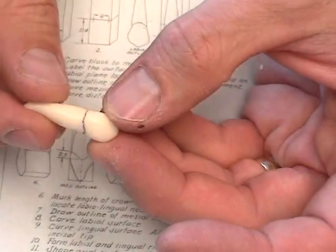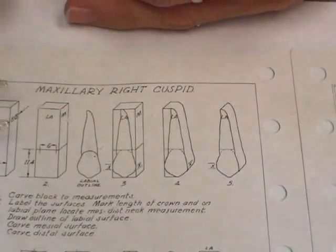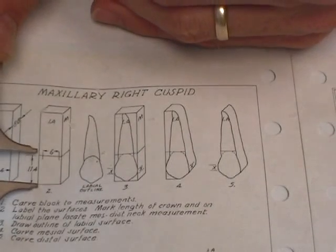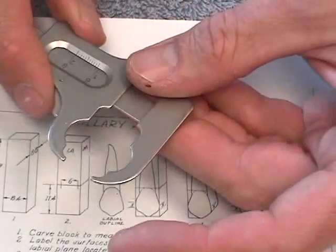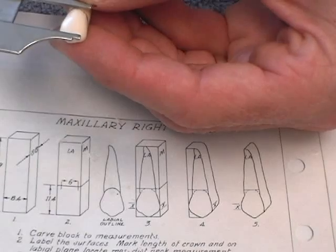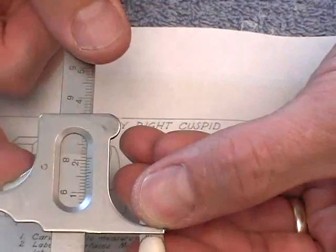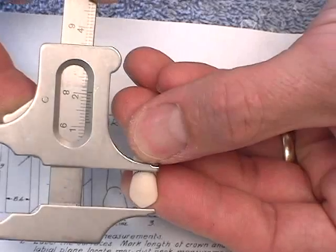So there's the cementoenamel junction I'm going to be carving. If you'd like to verify that position, I gave you a measurement — the cementoenamel junction on the facial was 11.4 millimeters. So we can set our micrometer to 11.4 to make sure that we're where we want to be. And it looks like that's pretty much right on the mark.